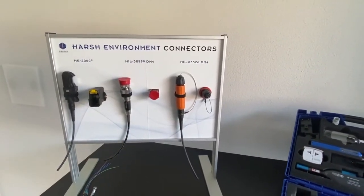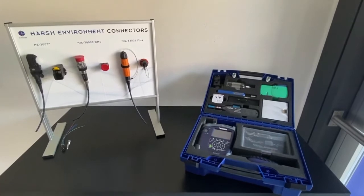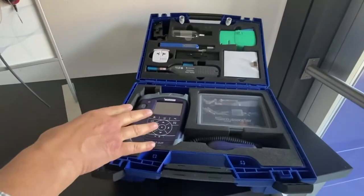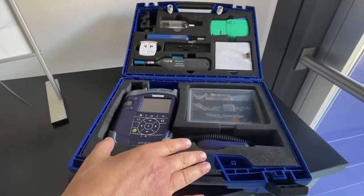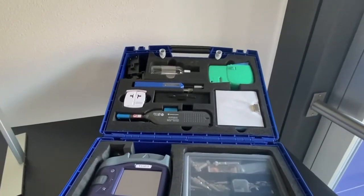We all know that network failure is mainly due to contaminated end faces of the ferrules. What we advise is the complete kit, which contains the microscope, the inspection probe P5000i, and all the accessories.